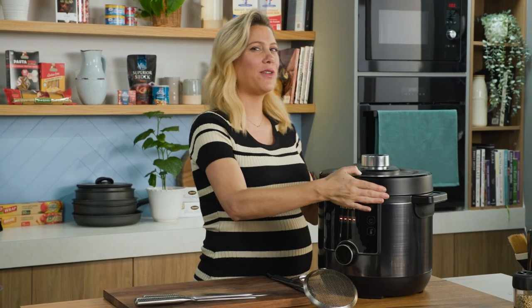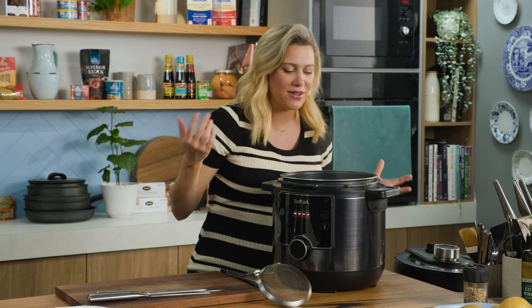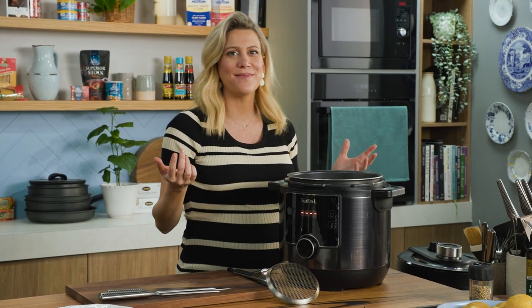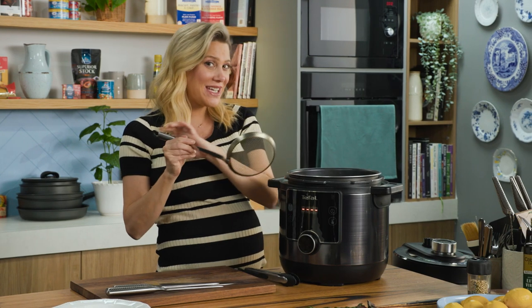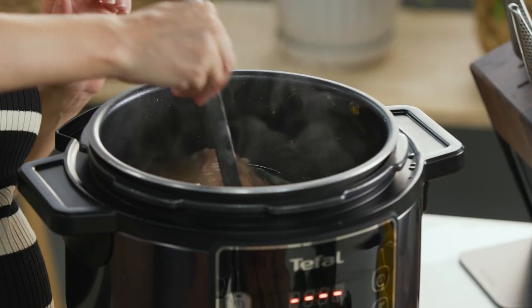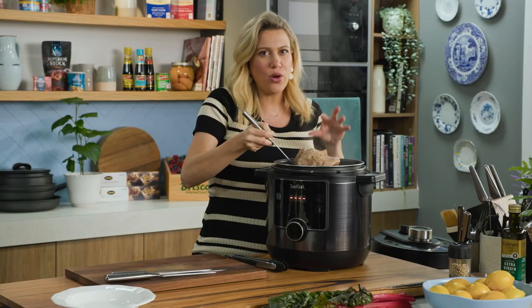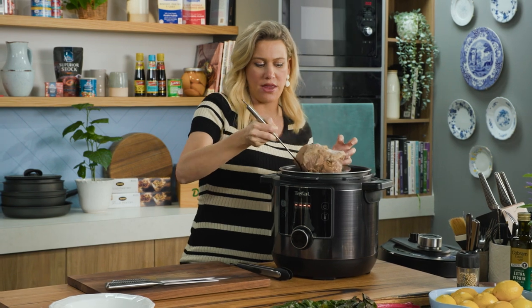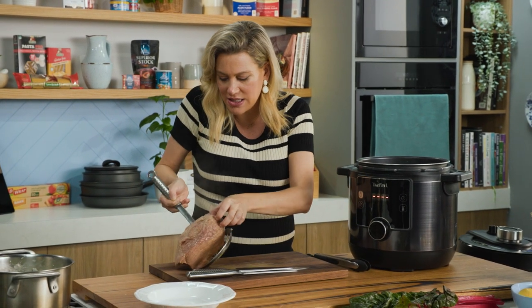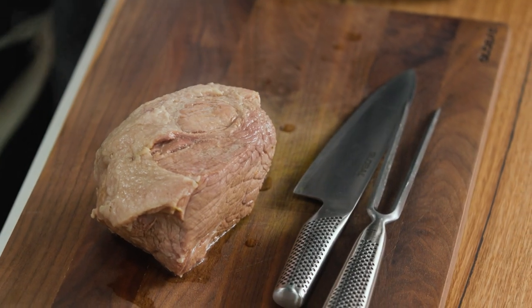I've safely released the pressure — the moment of truth — having a look at this beautiful corned beef. That smell, so nostalgic. The proof is in the corned beef — have a look how soft and tender it is. You don't want it crumbling apart; you actually still want to slice this, so be sure not to overcook it. 40 minutes is just perfect.